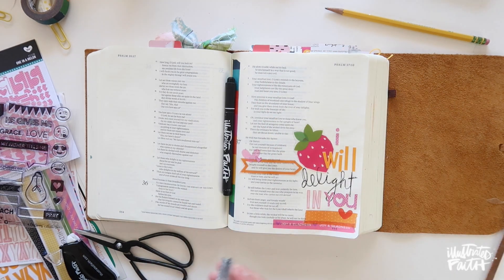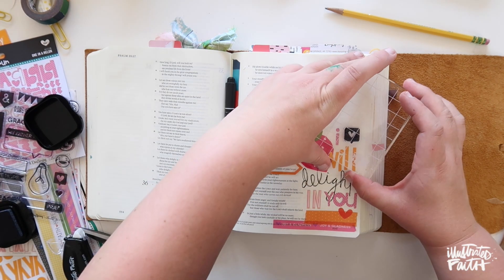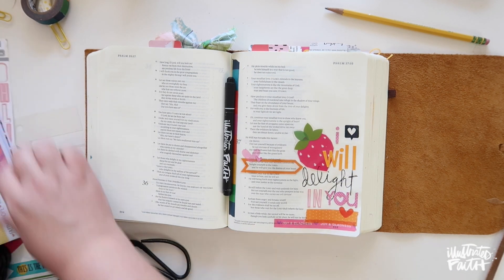I'm going to play around with this little stamp here — I love these stamps. This little heart speech bubble is one I really love because it kind of signifies saying 'I love you,' and I love that it's so fun.